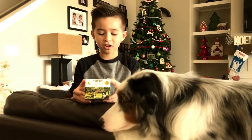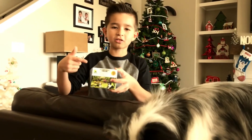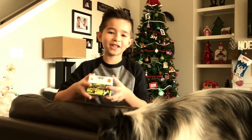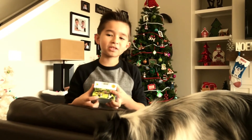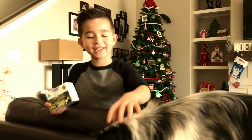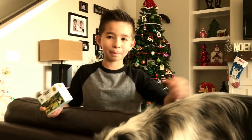There you have it — the Pro Pet Works Anti-Bark Control Collar. If you like this video, please put a thumbs up and subscribe, and we'll see you guys next time on Sebastian Tube. Bye!